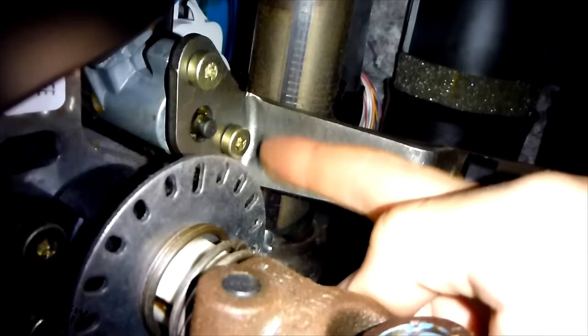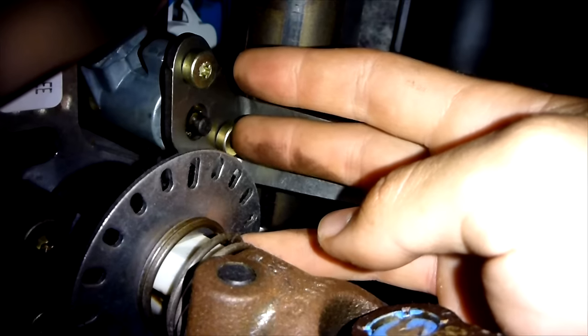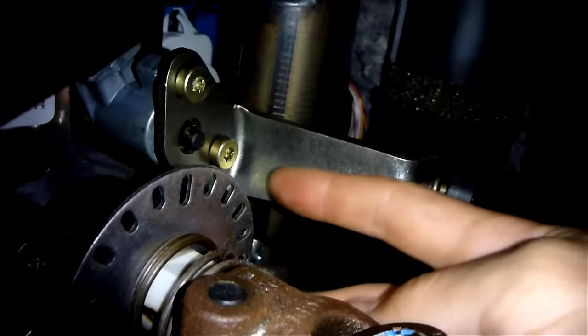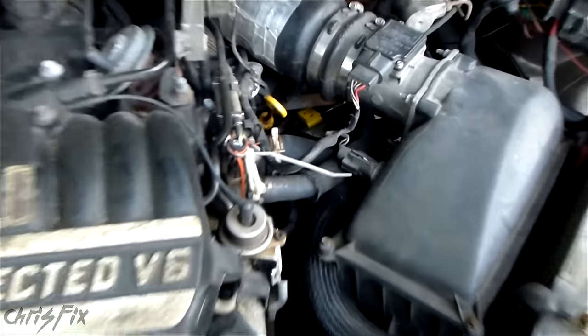So easy fix — all we have to do is tighten these up. I'm actually going to take them out and put threadlocker on them, one at a time. The threadlocker will ensure that they don't get loose again. We're also going to look at the engine here and check the shifter to make sure it's not loose on that end as well.